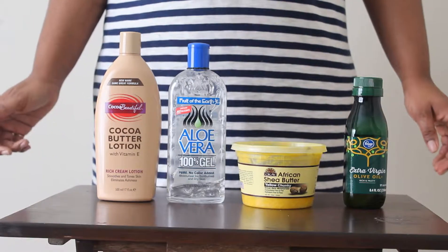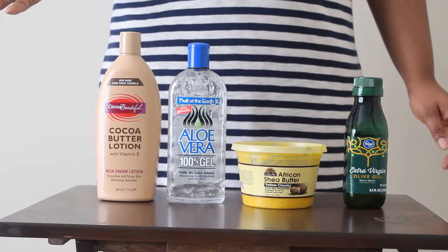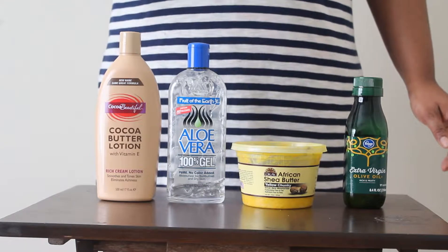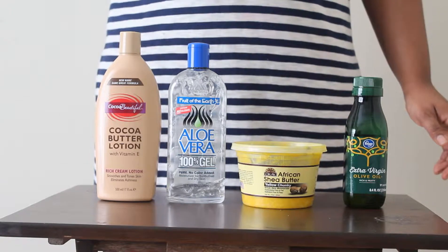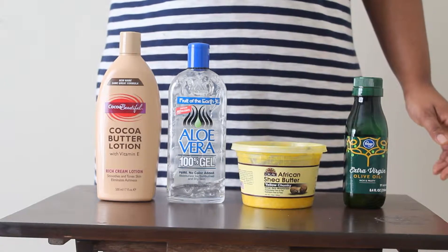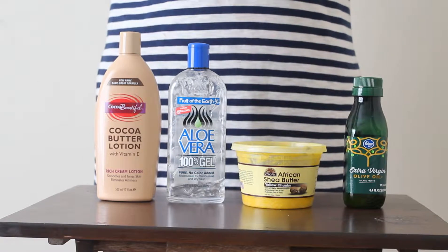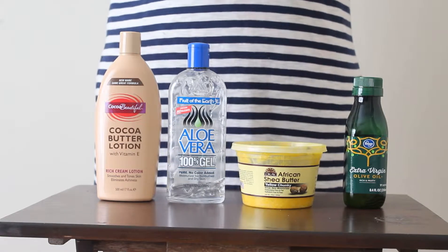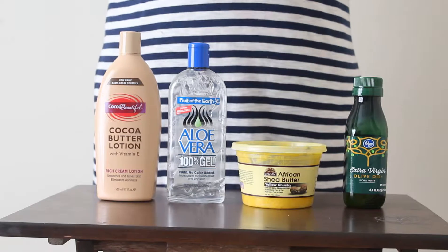Before I do that, I actually try to exfoliate my legs. What I do is use sugar scrubs — I'll mix sugar and honey together, apply it to my legs and massage it in, leave it for a few minutes, and rinse it off. Then once I do that I use my hair remover.